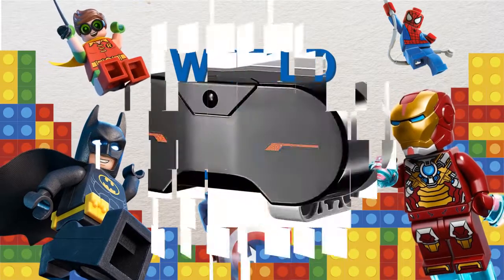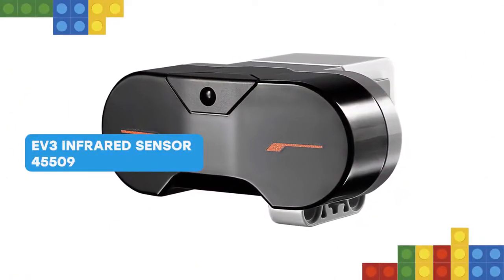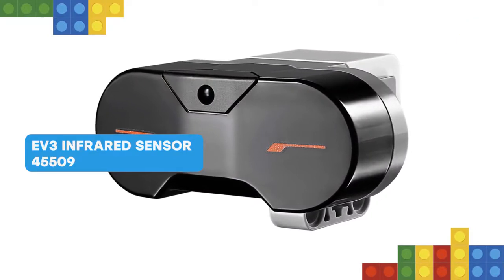Nice to meet you, friend. The digital EV3 infrared seeking sensor detects proximity to the robot and reads signals emitted by the EV3 infrared beacon.